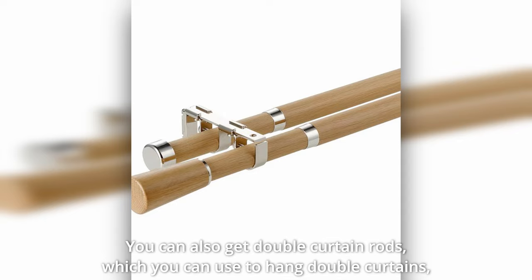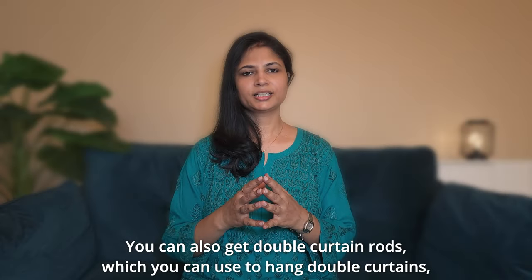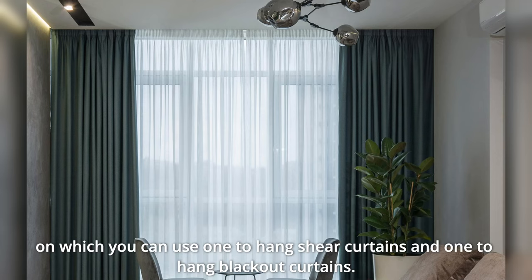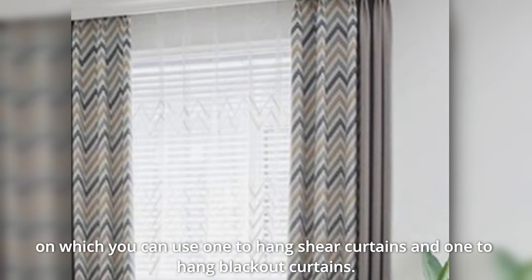You can also use double curtain rods. You can use sheer curtains on one rod and blackout curtains on the other rod, giving you control over both privacy and light.